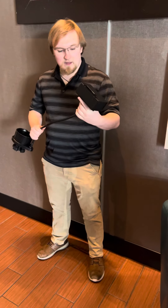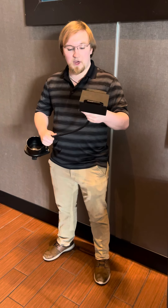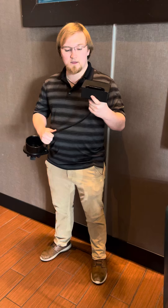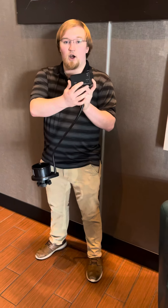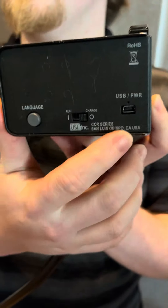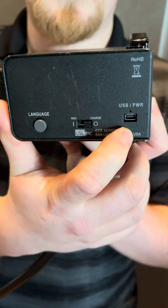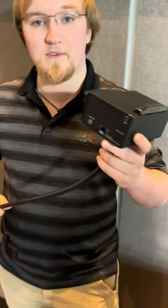Hey folks, welcome. Today we're going to be talking about the USL closed captioning devices. These devices have an on/off switch on the side — it's a slidable switch. If you're using rechargeable batteries, there is also a charging port on the side.